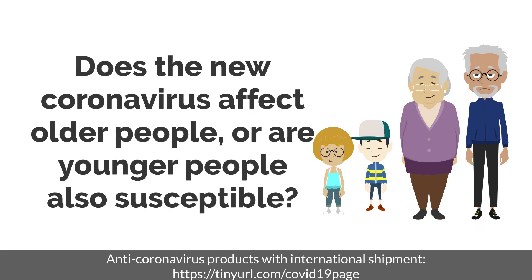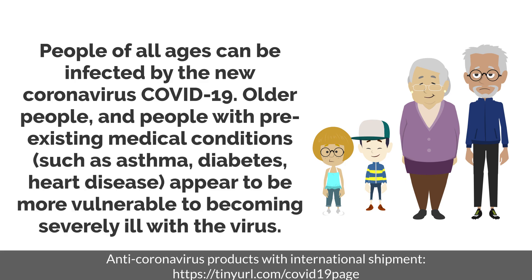Does the new coronavirus affect older people, or are younger people also susceptible? People of all ages can be infected by the new coronavirus COVID-19. Older people and people with pre-existing medical conditions such as asthma, diabetes, and heart disease appear to be more vulnerable to becoming severely ill with the virus.